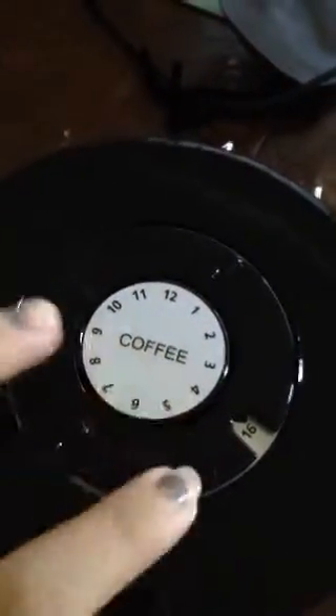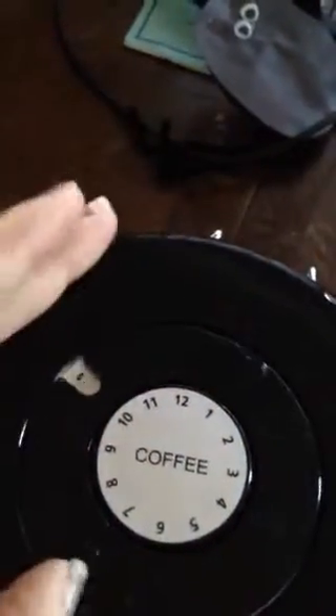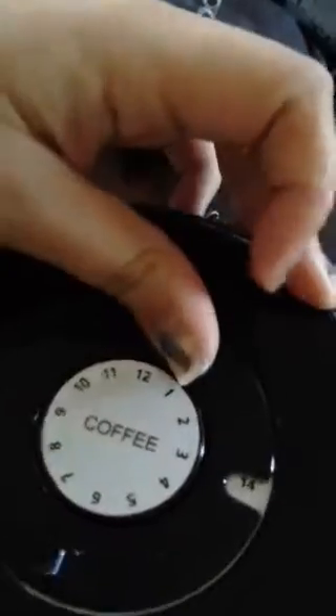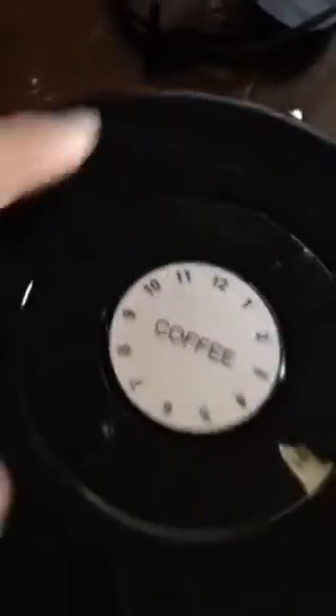Turn it — this is the month, this is the day — because this goes all the way up to 31. I'll put it on 16, I think that's today. And there's a little arrow right there so you know which month. It goes straight down for the month and the day.